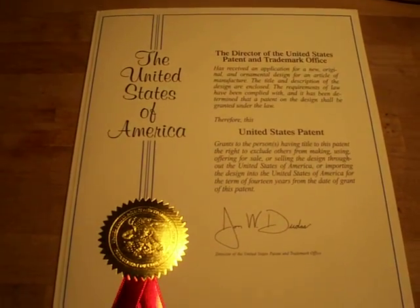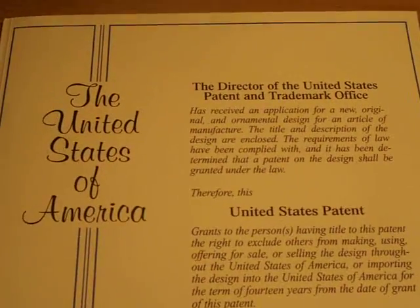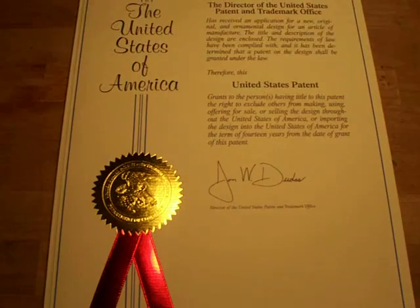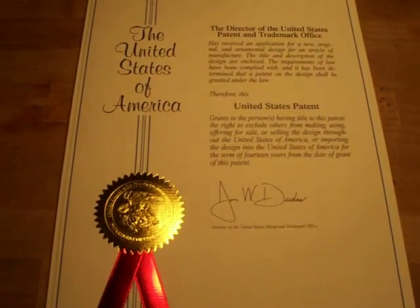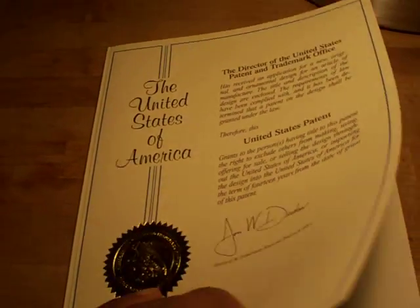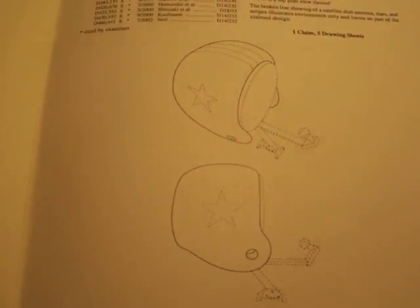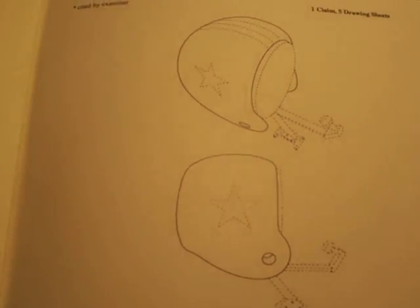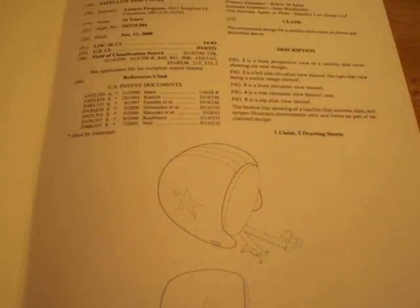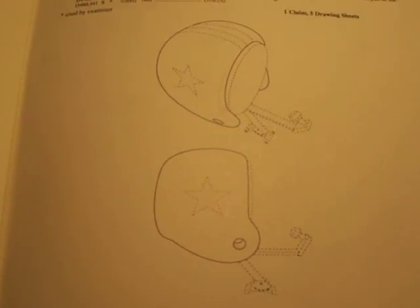Okay ladies and gentlemen, here it is — we've all been waiting on this. This is my design patent and I'm very proud of this. I made this with my own hands. This is a satellite dish football helmet. Please tell me what you think, tell me if you like it.